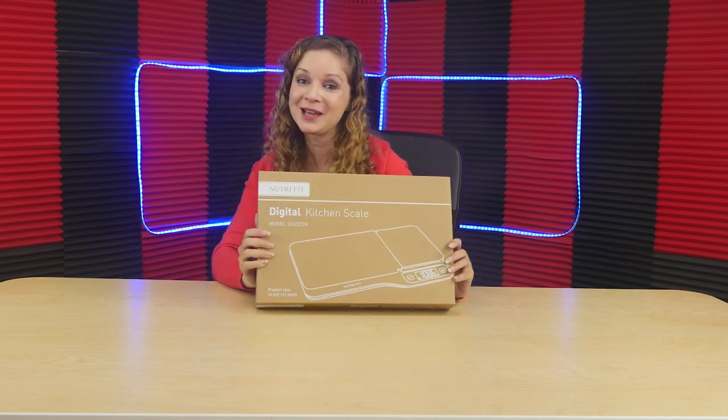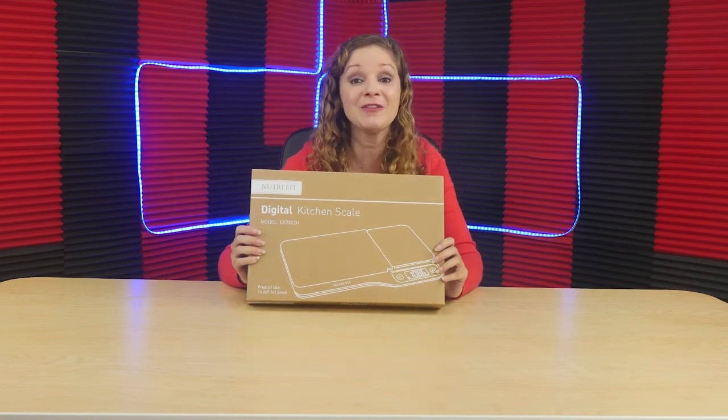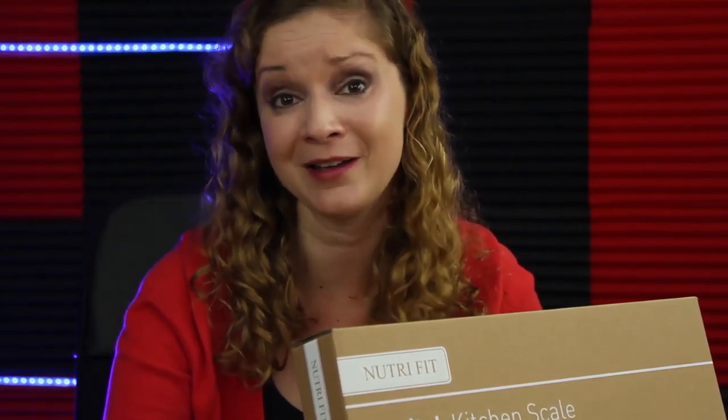Hey, welcome to Review Pals. I'm your host Jessica. On this show, we review Amazon products so you have a chance to see what they are all about before you buy them.